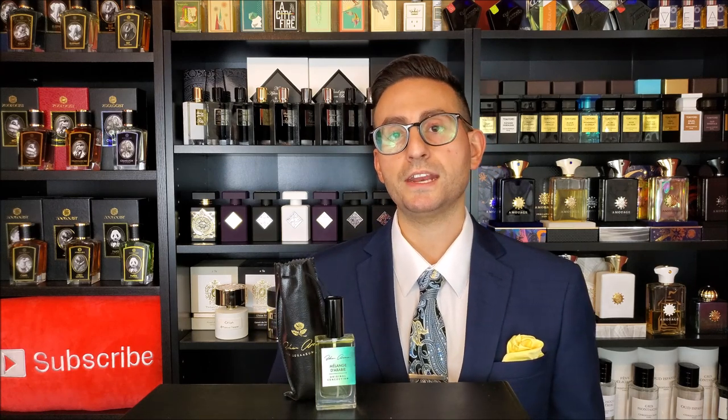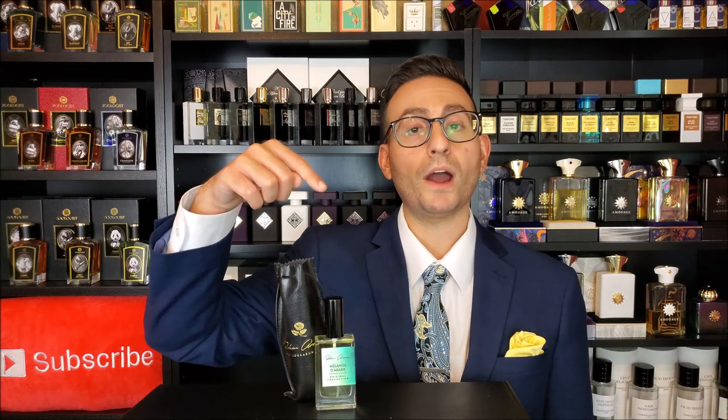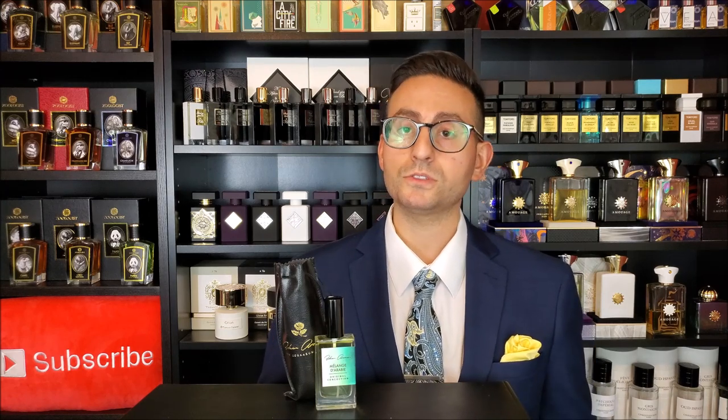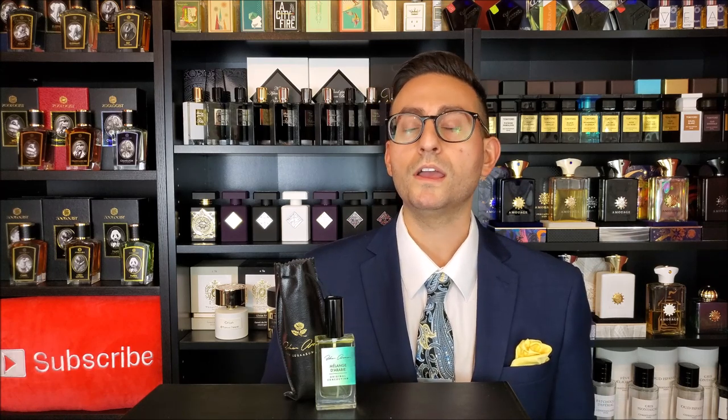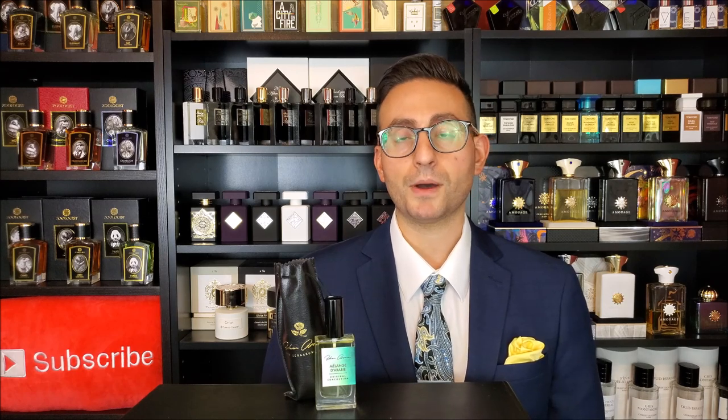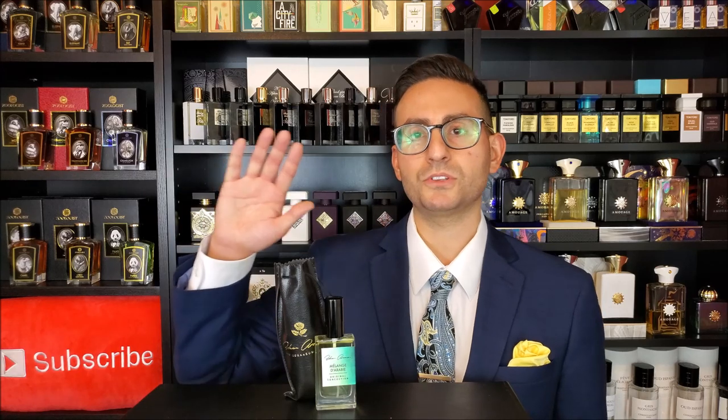Also, if you are new to this channel and you took something of value from this video, I would really appreciate it if you could support this channel — it's easy and it's free. All that is required of you is to click that red subscribe button in the corner. This way, whenever I do upload future fragrance related content, top 10 videos, giveaways, unboxings, special guests, interviews, and a whole lot more, those types of videos will get delivered straight to your feed. You never need to worry about missing any of my future uploads. Thanks again for watching. I love you all, and we'll see you in the next episode.